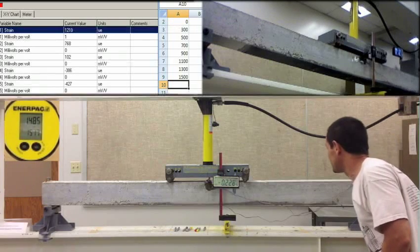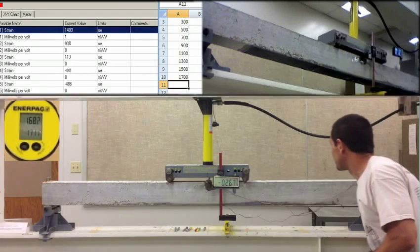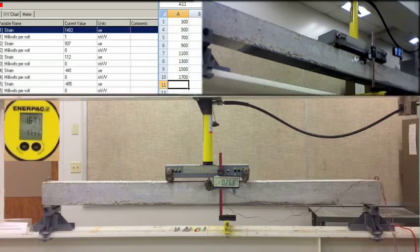Negative 0.228, negative 0.228. 12.9. 774. 100. Negative 384. Negative 424, 1700. We got negative 0.267. 1401. 938, 109, negative 439, negative 485, 9300 PSI.